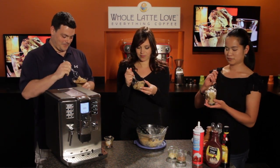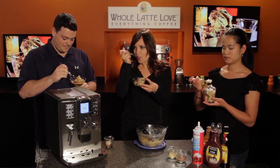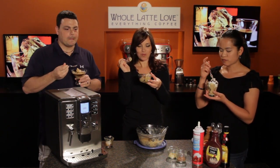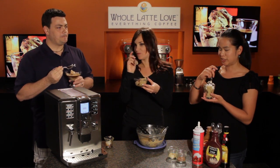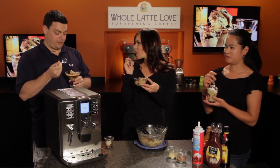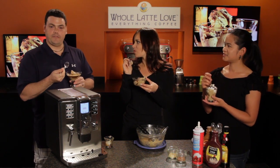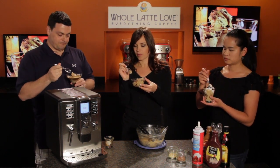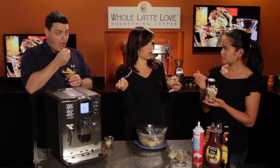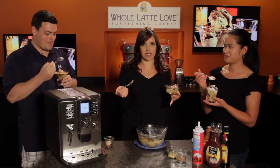Alright, let's taste it! Wow, that is really good. Dan, what do you think? I think it's outstanding — really great cream texture, outstanding flavor, perfect for the espresso lover. It is. It's so silky and smooth. It tastes like gourmet store-bought ice cream but it took me five minutes to put it together.